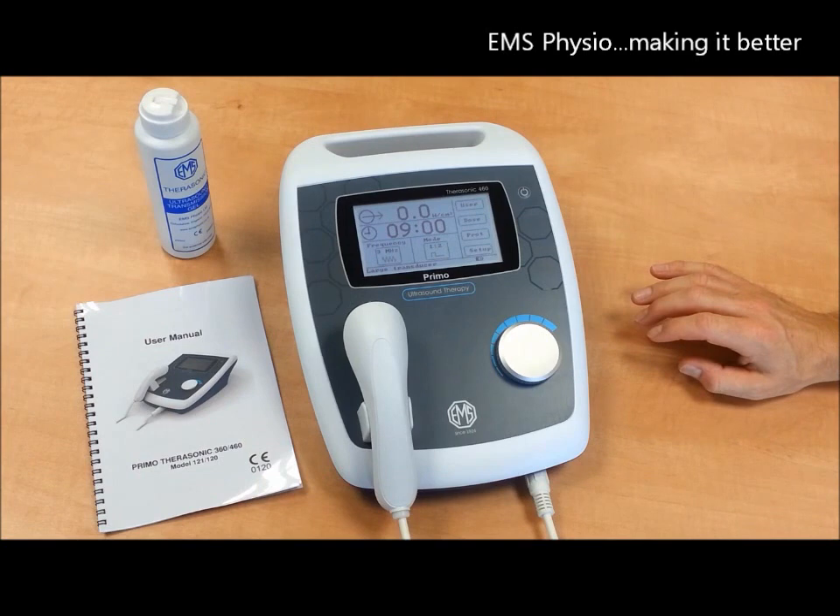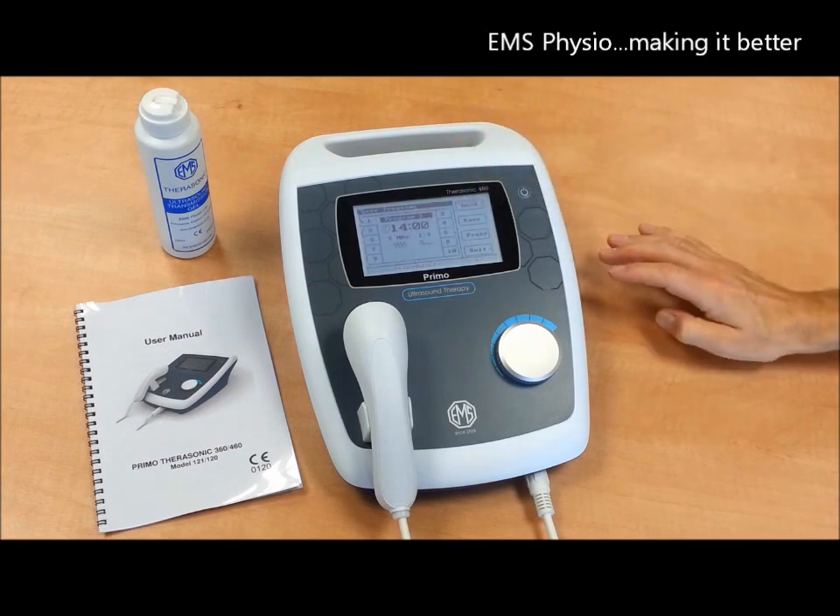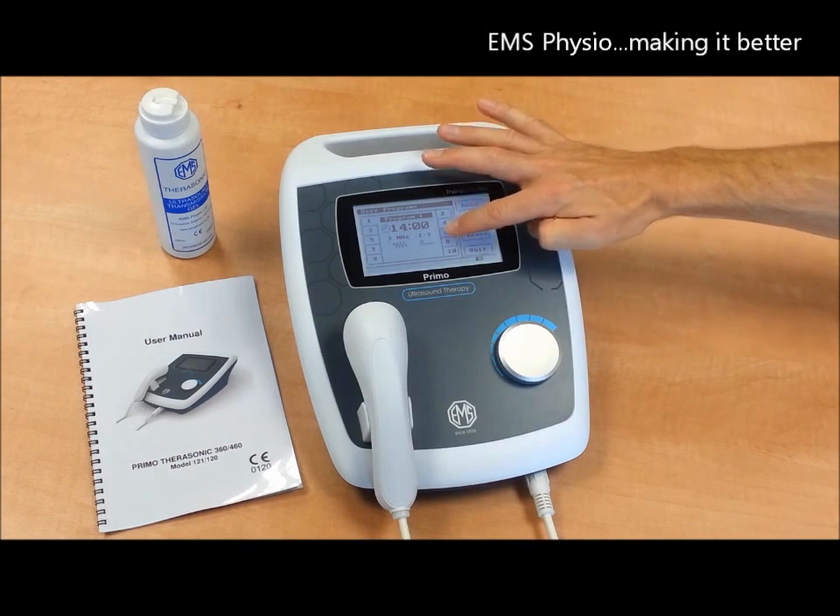If you have a number of preferred settings you wish to save, the Therasonic 460 allows you to save up to 10 different settings of your own choice for easy access when you need them.